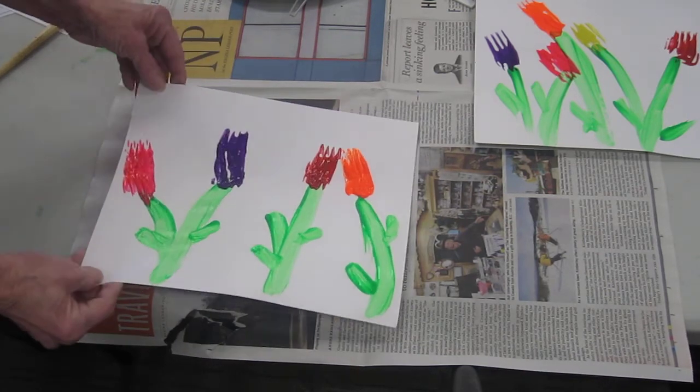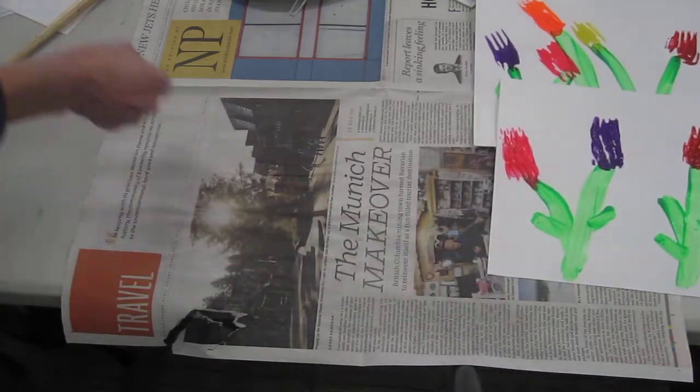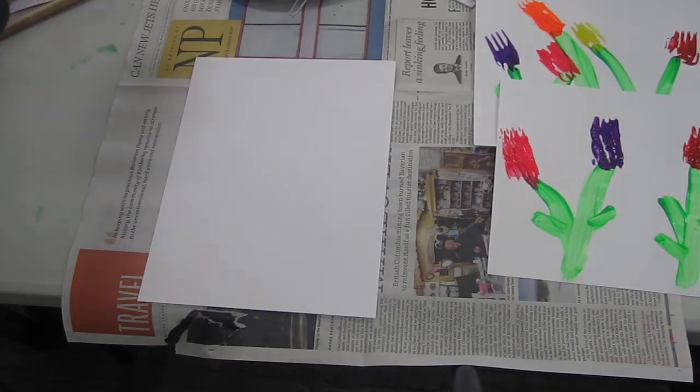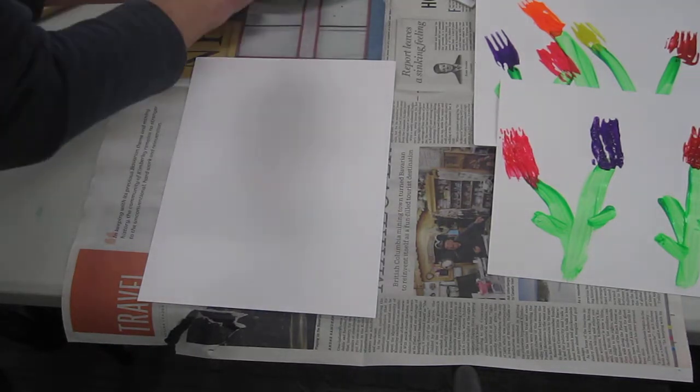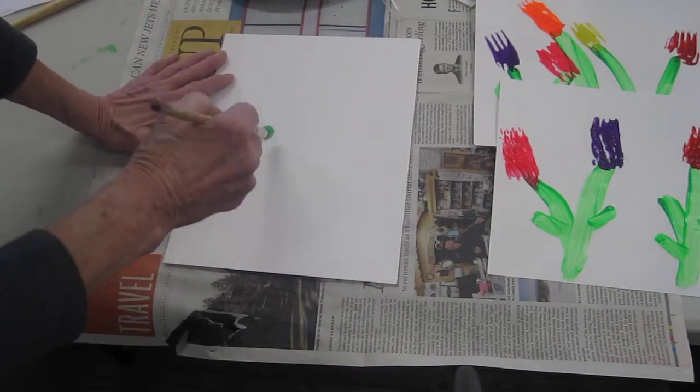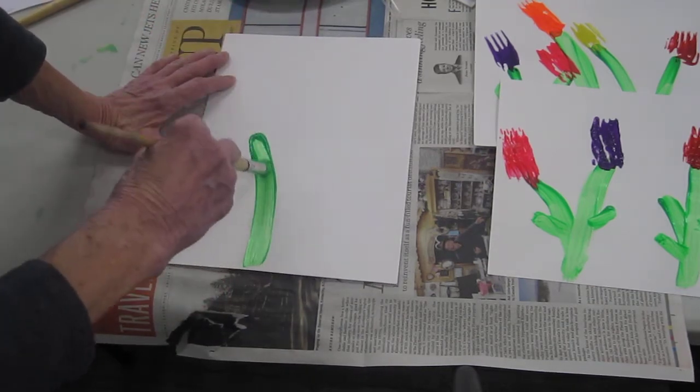But if you want to really get messy, how about some hand painting? Your hands are smaller than mine, so you'll get a lot more than I will. But we can make a stem.